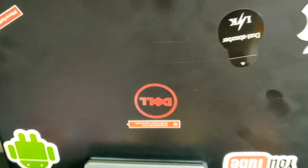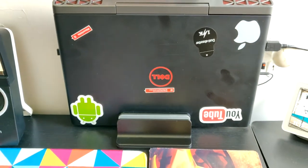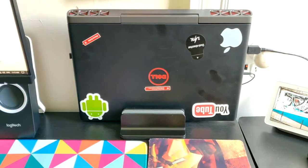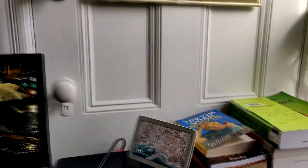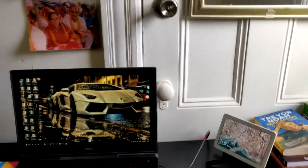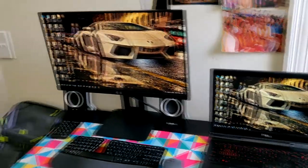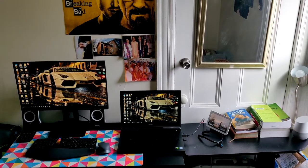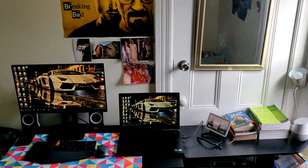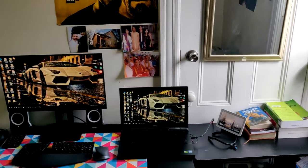The first thing on my budget setup is the Dell Inspiron 15.6-inch 15 7000 gaming laptop. I have the base configuration for this laptop and it pretty much does everything that I need it to do. It comes with an i5 7th generation processor with 8 gigs of RAM and an NVIDIA GeForce GTX 1050 graphics card. The storage is a normal hard drive with 1TB.